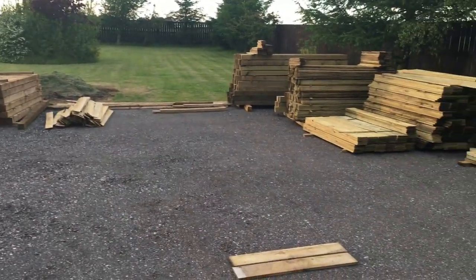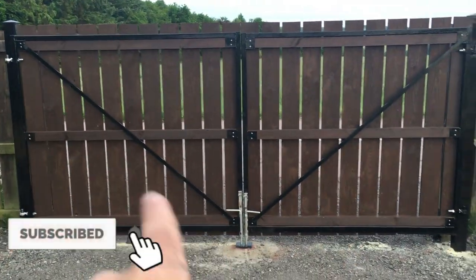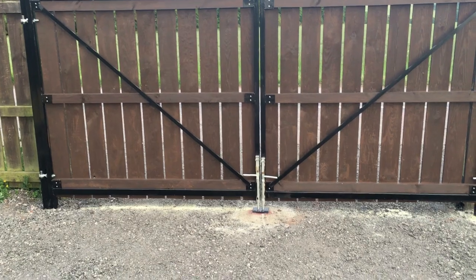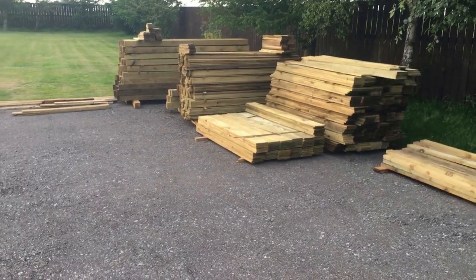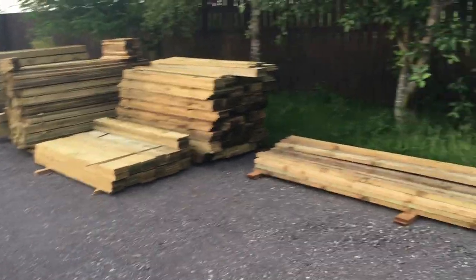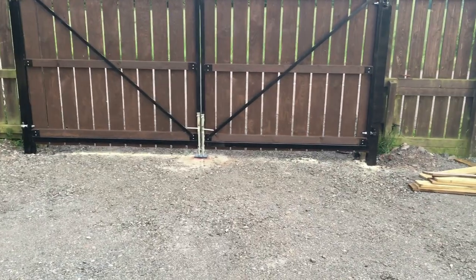I've got some pretty big deliveries coming either this week or next, so this area will be pretty much filled up with wood for ongoing projects — it's good to have a little bit of security. Thanks for watching. I didn't film any of the fabrication process as I wasn't sure if anyone would be interested, but if you are, I do a lot of fabrication so I could get some videos showing the welding and fabrication process. Going forward, a lot of my videos are probably going to be fencing contracting, fabrication, welding, and some rental property stuff as well. Thanks for watching and hopefully see you in the next one.